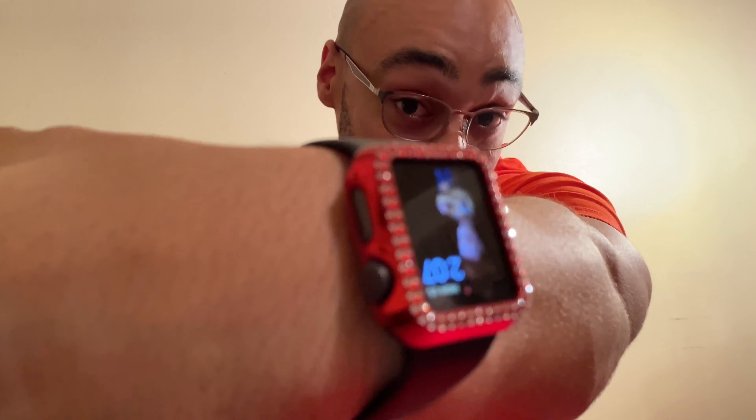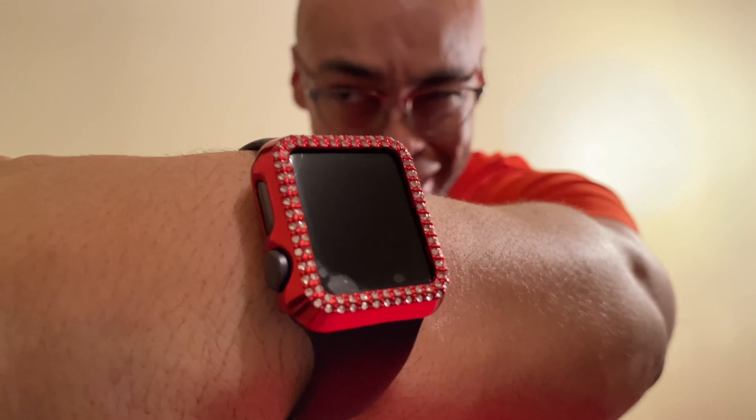Before we start this video, check out my dope watch case that I bought on Amazon not too long ago, maybe like a month ago. Look at this bling right here.